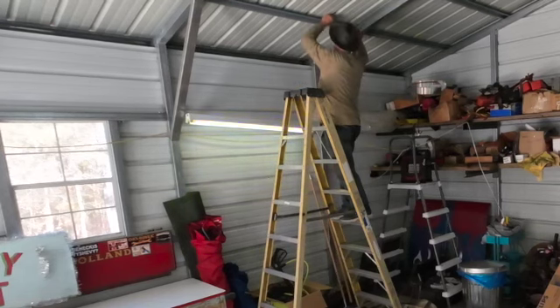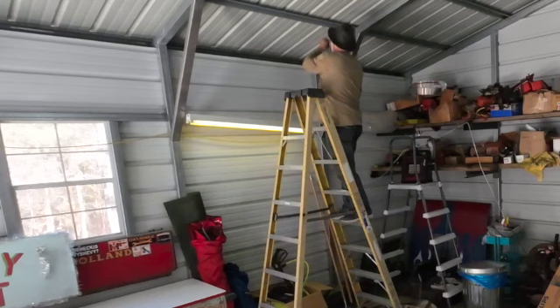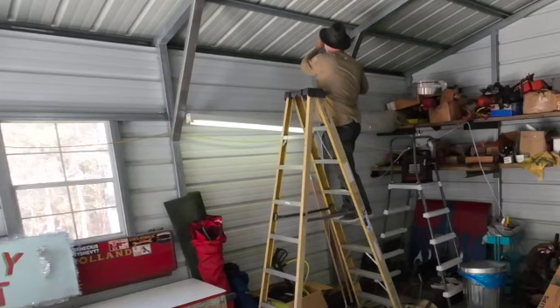I'm just going to put a wire out of here, bring it around, put it together, and cut it. Do the same thing over there. I'm going to raise this light up and hang it up here.